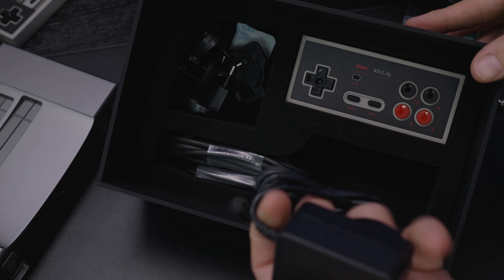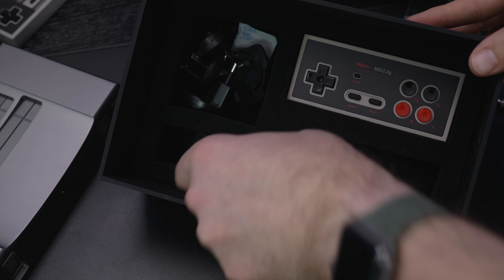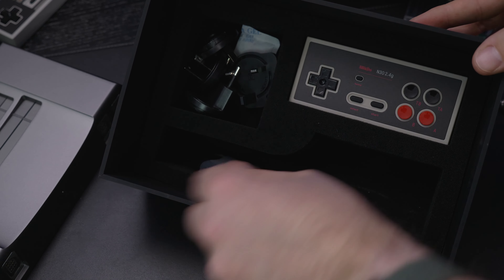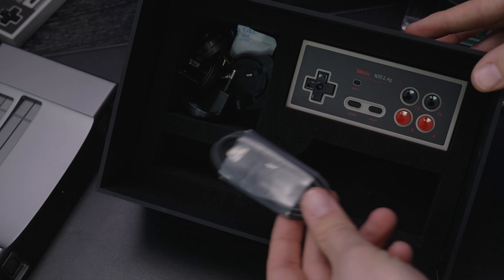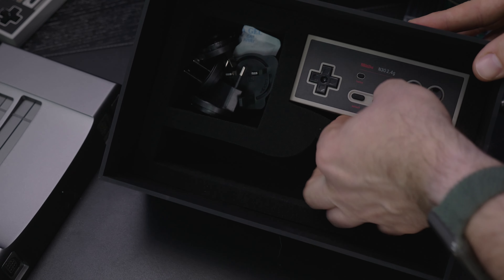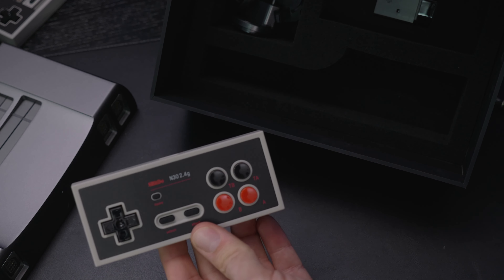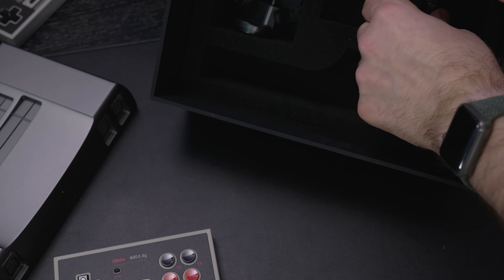We'll open up the box, and inside we have our console looking really nice — this gorgeous gunmetal finish. There's the front with the four controller ports, so we don't need a fourscore adapter to play Bomberman 2. And the backside with all of the I/O connectivity you could ever want.